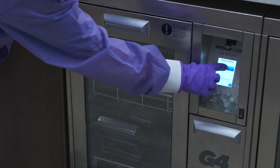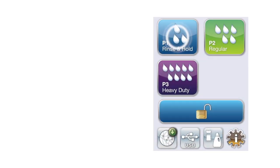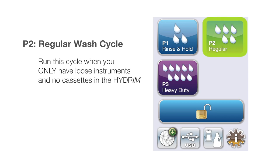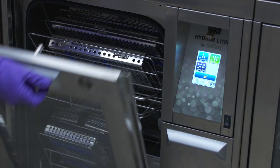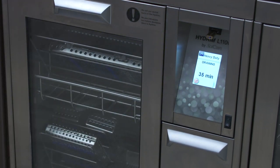Make sure you hear a solid thump as the door closes. The Hydrum comes with three pre-programmed cycles: P1 Rinse and Hold for rinsing off heavy debris or keeping instruments wet; P2 Regular Wash Cycle, for loads with only loose instruments and no cassettes; and P3 Heavy Duty Wash Cycle, designed for washing loads with instrument cassettes. For a full load, select P3 Heavy Duty Wash Cycle and press the Start button to begin the cycle. You will see the time it will take to finish the cleaning process.